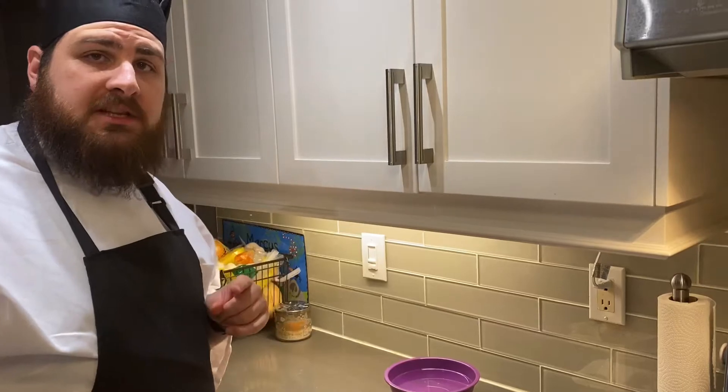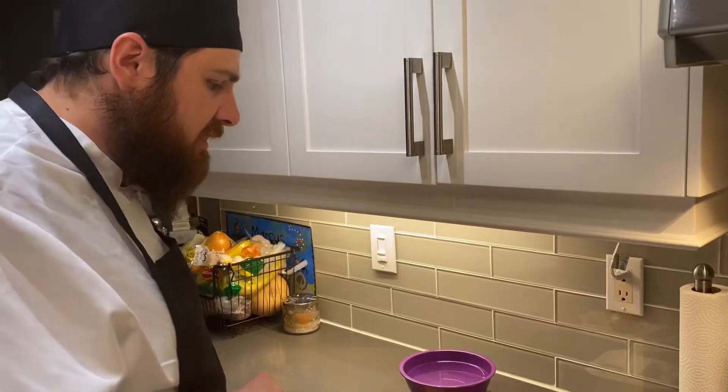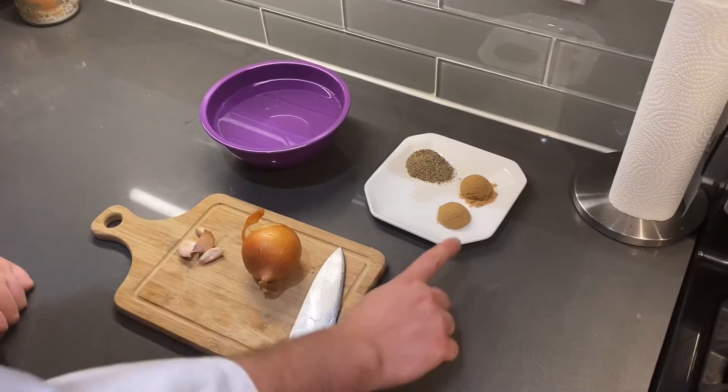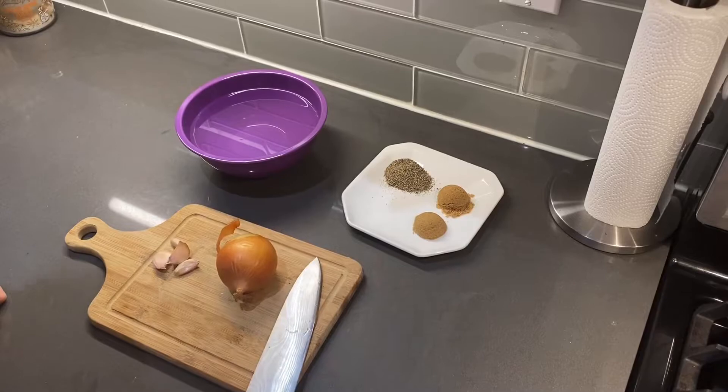While the chicken's in the fridge marinating, we're going to prepare the rest of our ingredients. We have one whole onion, four cloves of garlic, two tablespoons of brown sugar, and two teaspoons of black pepper.